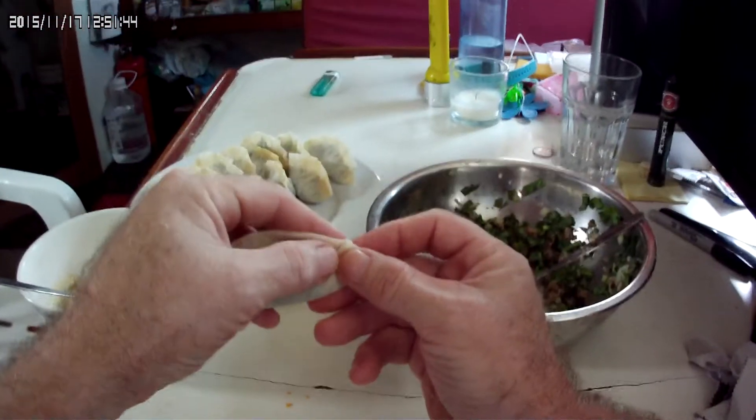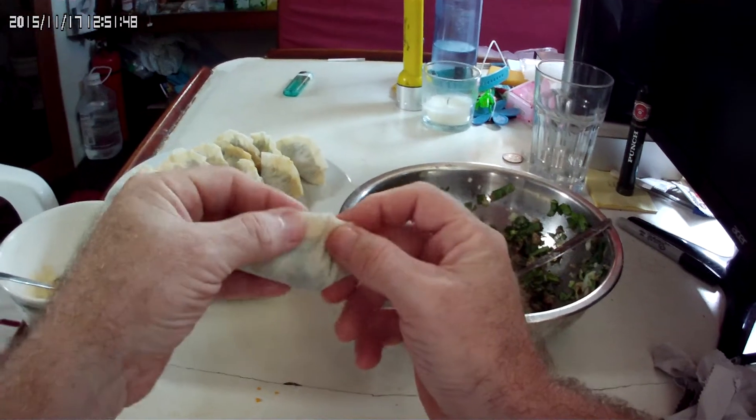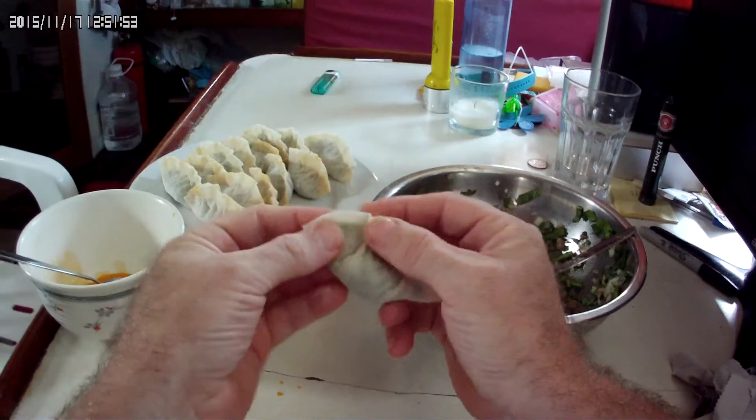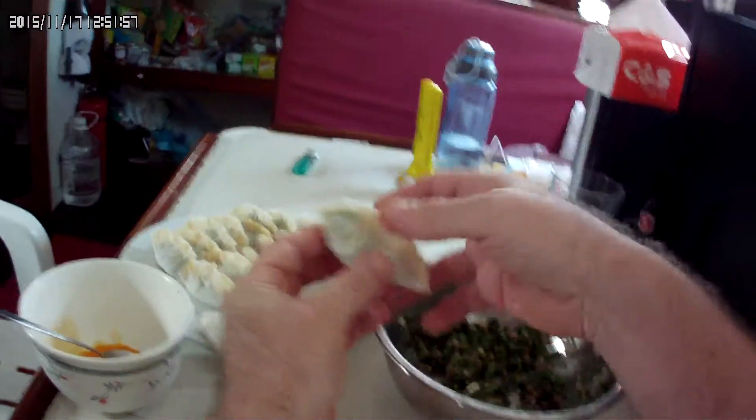We don't do it every day — it's not a common thing. Usually we buy the frozen ones because it's convenient. But here we make our own dumplings just like that, and then we boil them.